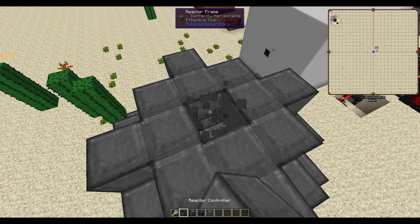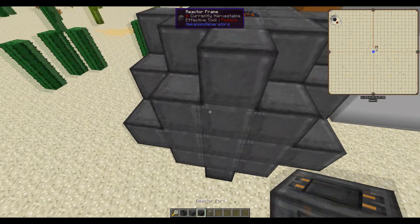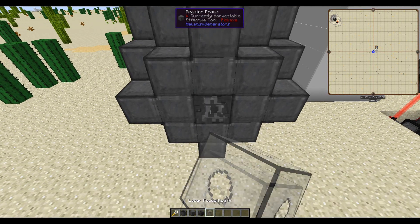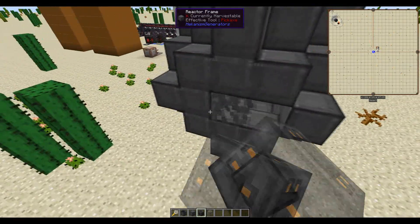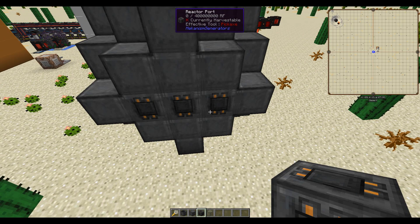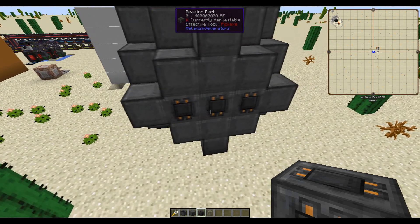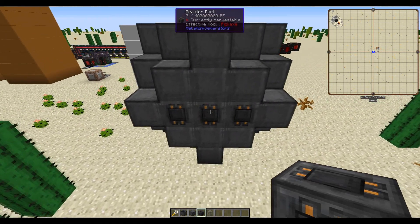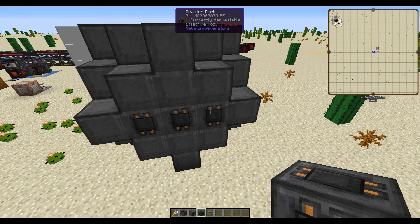You then need to put the reactor controller in there — the reactor controller is what makes this multi-block structure finish. You also need a laser focus matrix, which we'll get to in a bit, and reactor ports. You need three total: one to output power and two to input deuterium and tritium, one for each.